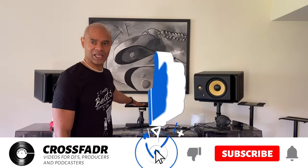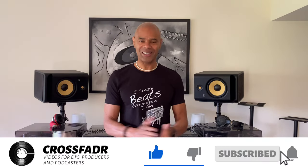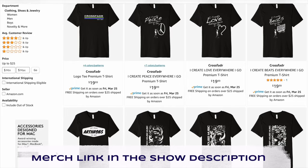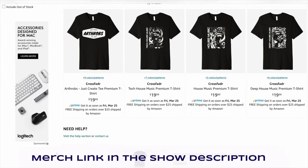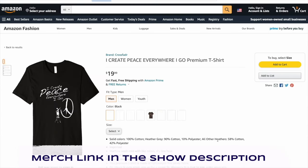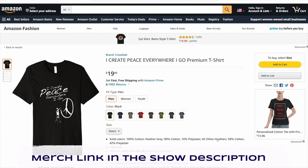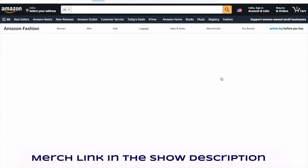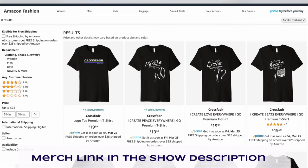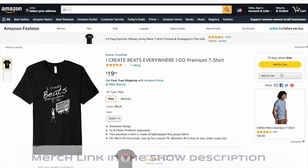Go get yourself a pair. I'll leave links in the description to the monitor stands and also the laptop stand, both from Gator Frameworks. Just a short video — don't forget to check out our t-shirts on Amazon. We have some really great designs, it helps the channel out, and you receive your t-shirts in two days. Leave a comment, and until next time — peace.